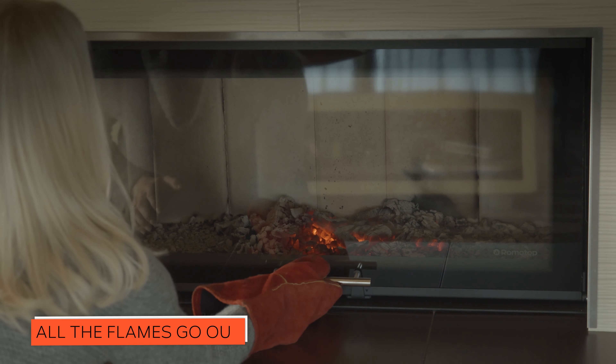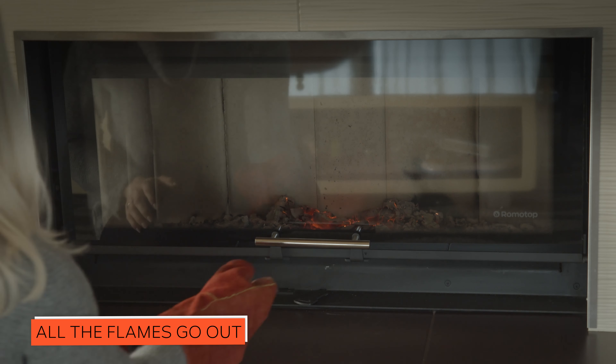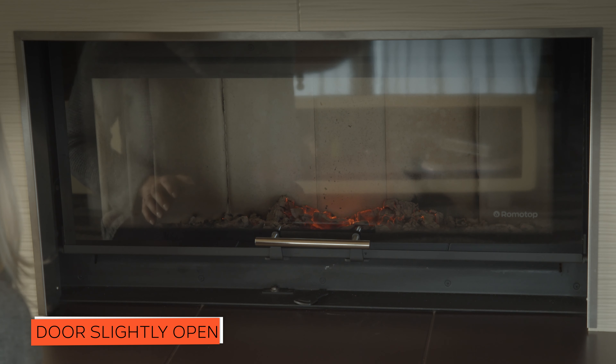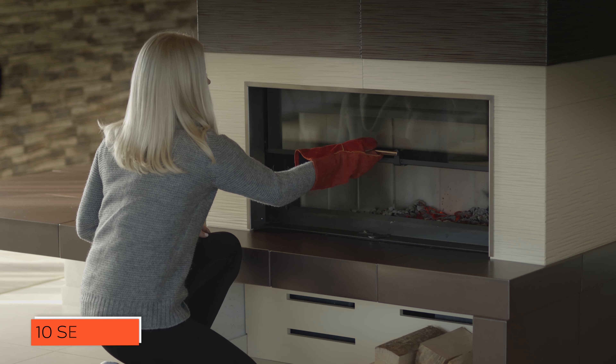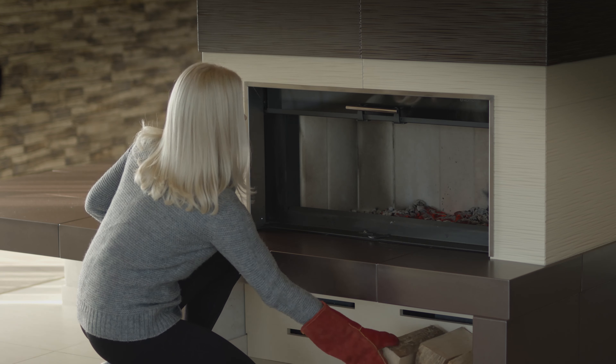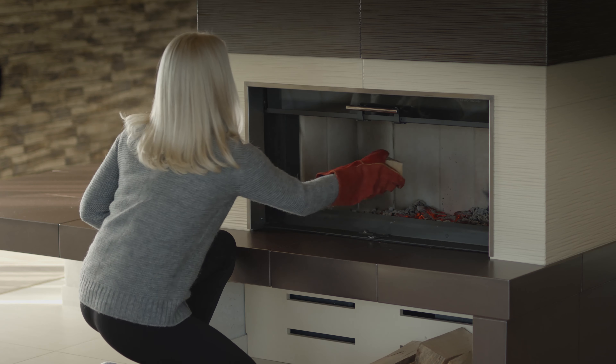Don't add more firewood until the flames completely disappear and the base is covered with embers. To load more firewood, open the door a few centimeters and wait around 10 seconds for the pressure to even out. That way you'll avoid any spilling of ash and smoke into the room.